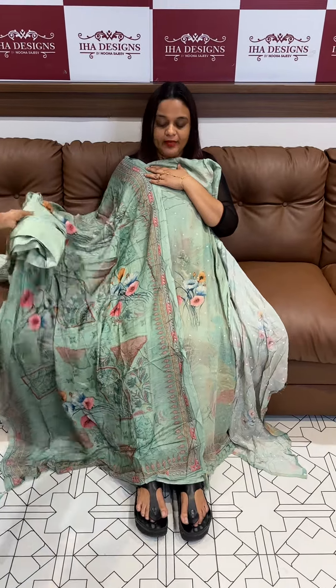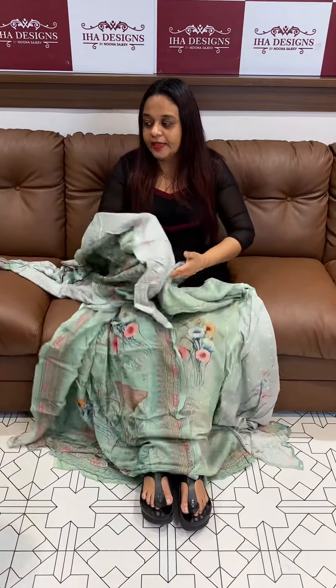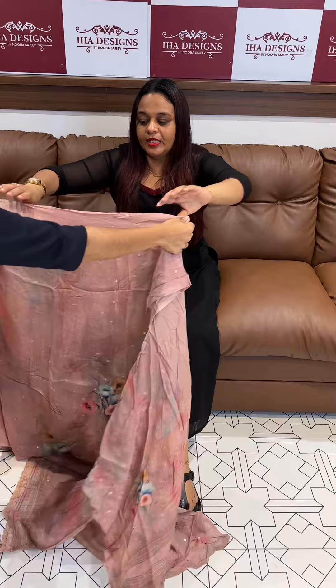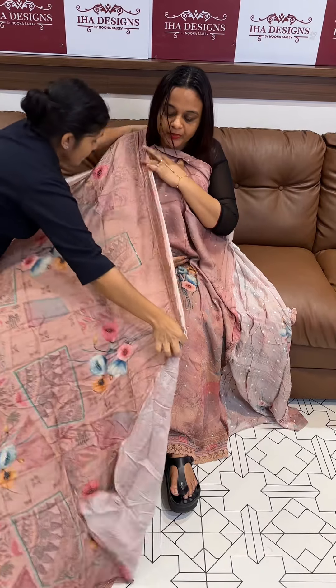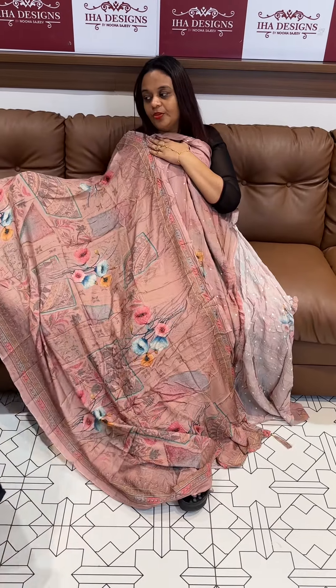Ready for despatch and express delivery. The pastel green — and a beautiful pastel peach color — digital print with the same color shantone pants.